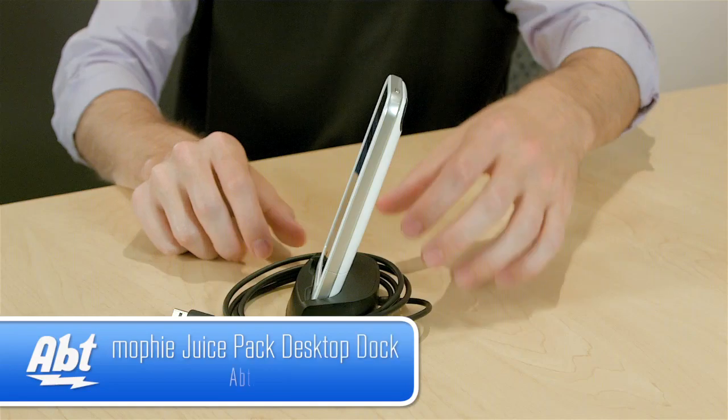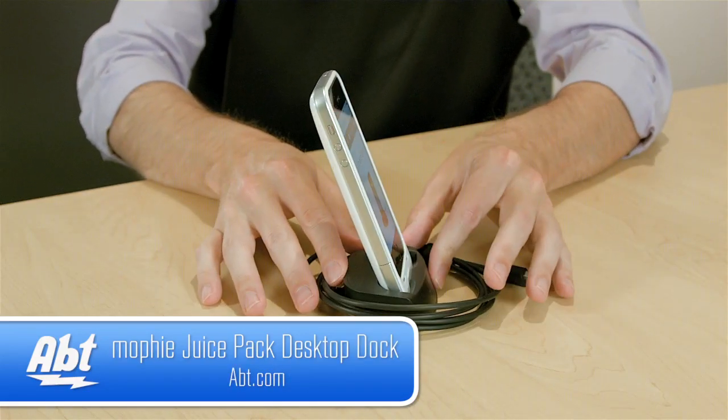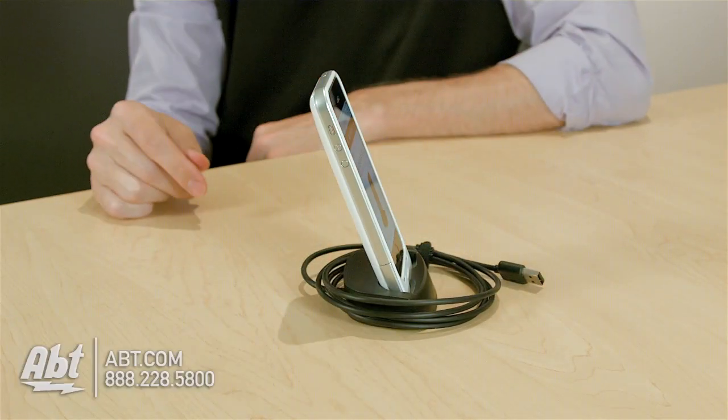You don't have to worry about unplugging and plugging cables in every time, so it's easy to just take your phone and go. That's the Mophie Juice Pack Dock for the iPhone 5. Check it out at app.com, and like, comment, and subscribe on YouTube.